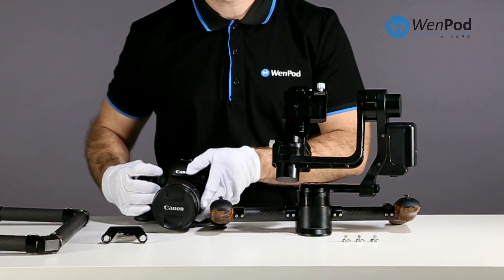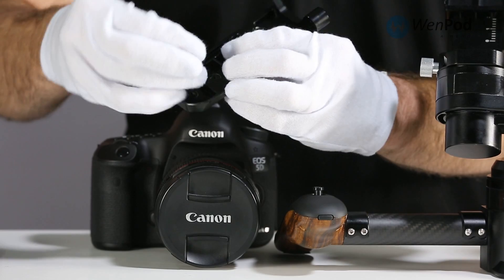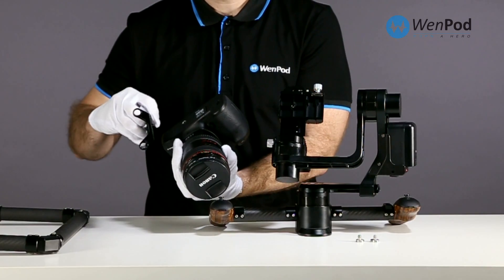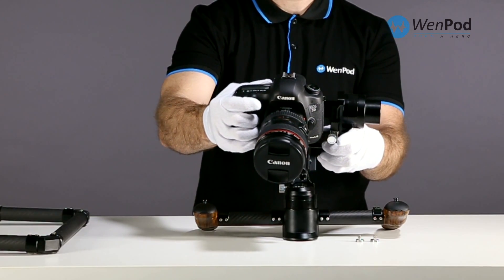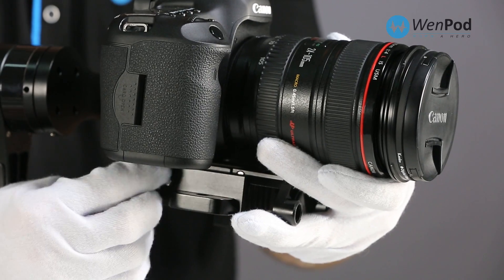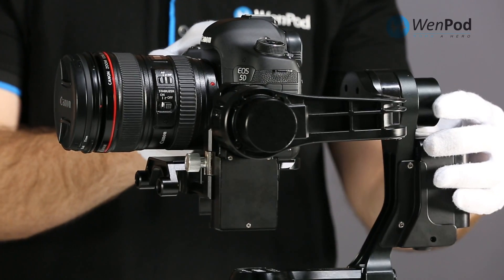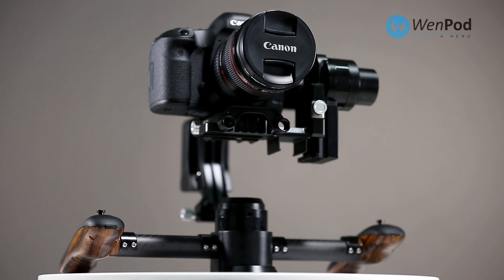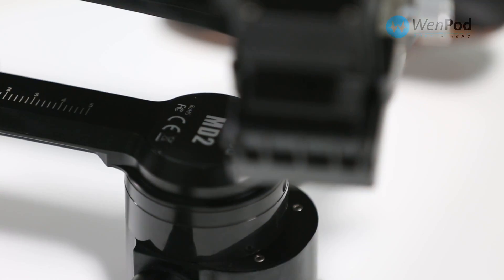Next, set up your DSLR camera. First, mount the quick release plate to the bottom of your camera using the appropriate included bolt. Keep rail fixtures facing the same direction as the lens. Slide the plate into the MD2 cradle from the front and tighten in place. The MD2 is a three-axis stabilizer controlling pitch, roll, and yaw of the camera.